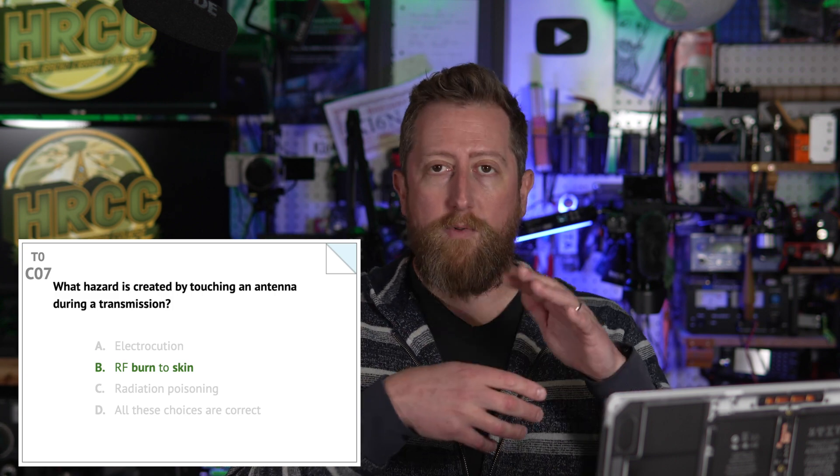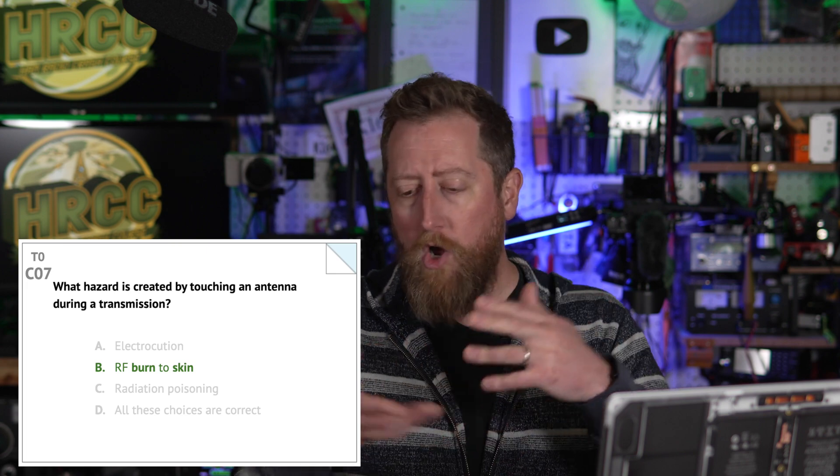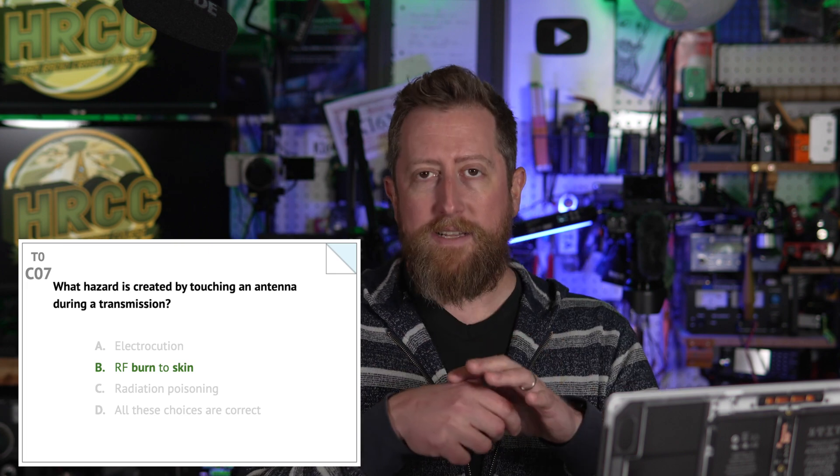Charlie 07: what hazard is created by touching an antenna during transmission? Here's where you can get some actual physical injury from an antenna that is transmitting. B — you can get an RF burn to skin. This is non-ionizing radiation but it is still energy that you are radiating from the antenna. This is most likely seen in the form of what we call an RF burn on your hand or something like that, and it closely resembles getting a topical burn more than anything.